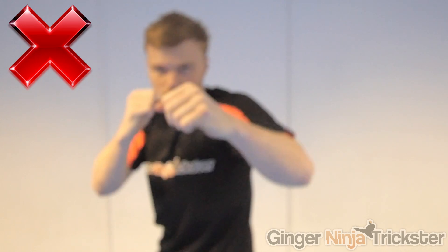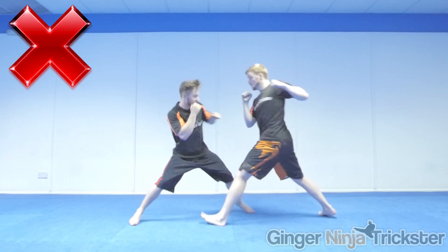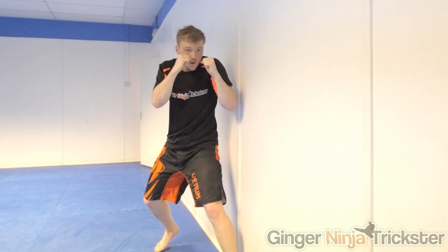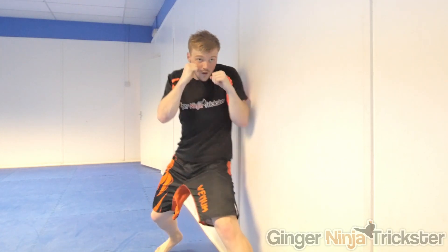Another common mistake is to lift the elbow as you are striking out. Some call it the chicken wing effect. This will also telegraph your technique and make your punches slower because it's not direct and less powerful, mainly due to less twist of the wrist as you impact. If you have this problem, jab next to a wall. This way if you lift it out too much you clip the wall and you can work on keeping it more direct so it's in line with your shoulder.